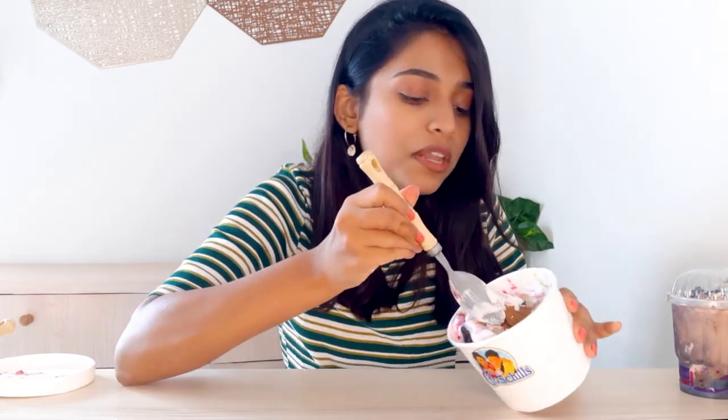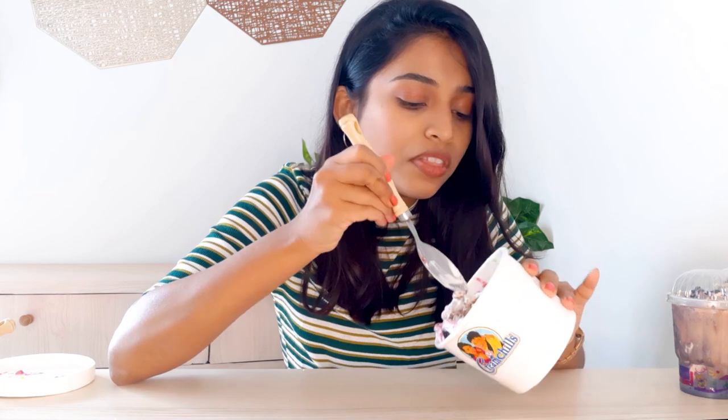Oh my god, I just opened the ice cream — I have tried to look inside. What's up guys, it's Krishma and welcome to my channel! Today's video is going to be very different. As you can see in front of me, I have a lot of ice cream, and in this video I am going to try out cream cheese ice cream.